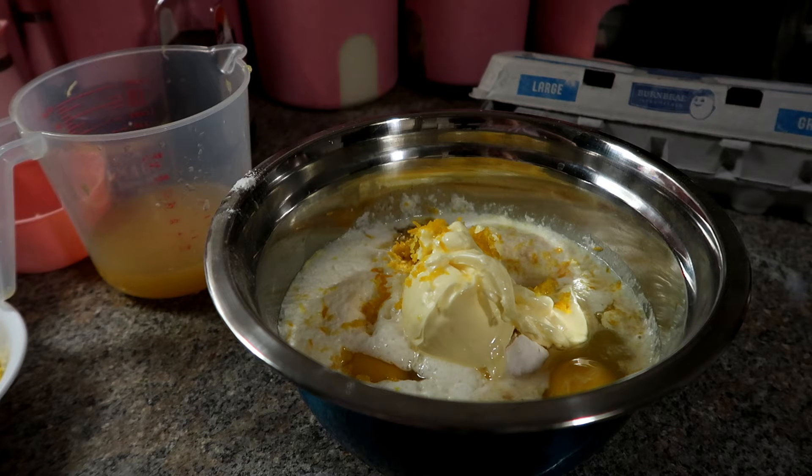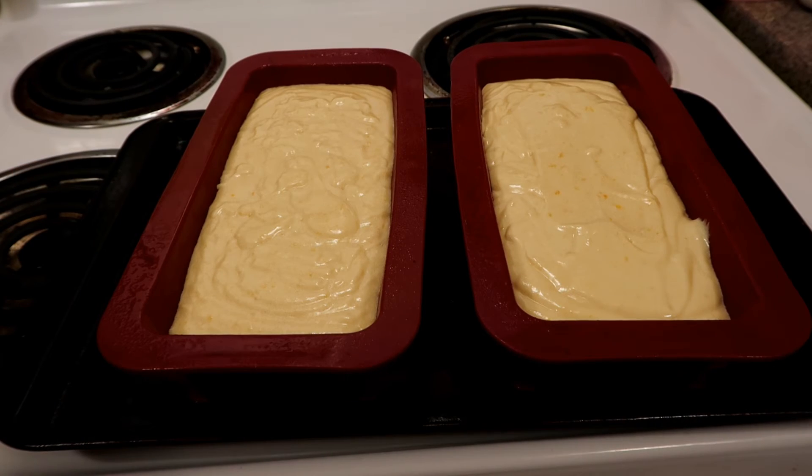If it's not quite done at 45 minutes, wait up to 50 minutes. You can add a little more orange juice and zest if you prefer. The batter was enough to make two loaves, so I made both and they're ready to go into the oven. I'll check them in about 45 minutes and add another 5 to 10 if needed.